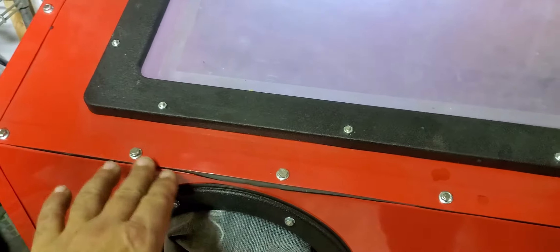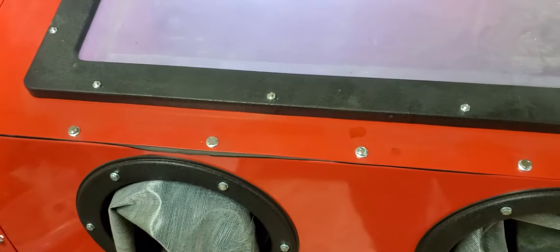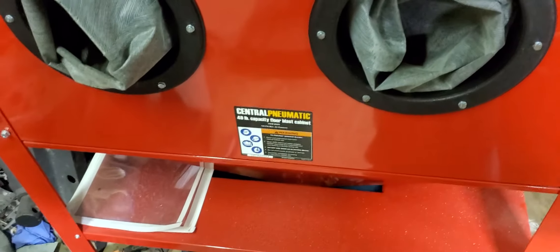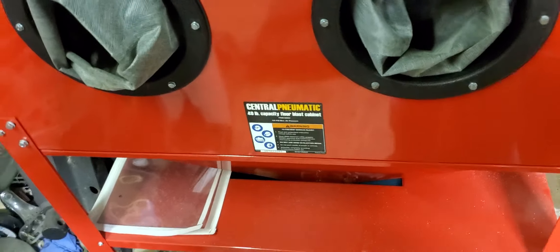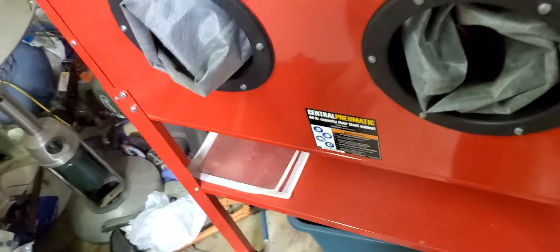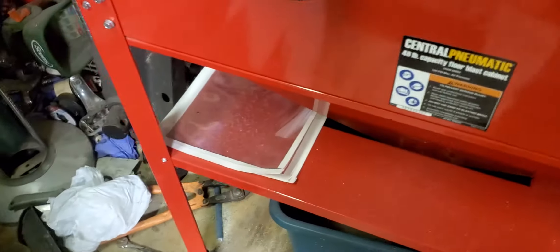I put all my bolts in the inside out — backward, however you want to call it. Sealed everything up. There's a mess in here right now because I've been opening and shutting the door. I couldn't get this thing to work for months — a month or two. Not working on it constantly, obviously, but every now and then, every time I had a chance, I tried to work on it. Couldn't get it to work.